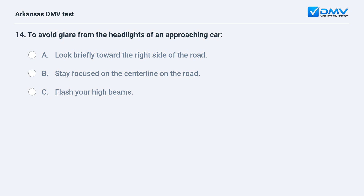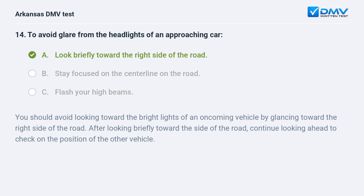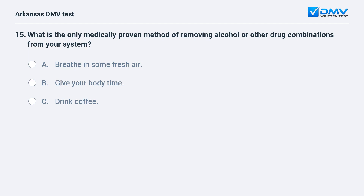To avoid glare from the headlights of an approaching car: A) Look briefly toward the right side of the road. B) Stay focused on the center line. C) Flash your high beams. You should avoid looking toward the bright lights of an oncoming vehicle by glancing toward the right side of the road. After looking briefly toward the side of the road, continue looking ahead to check on the position of the other vehicle.